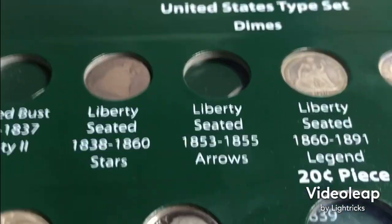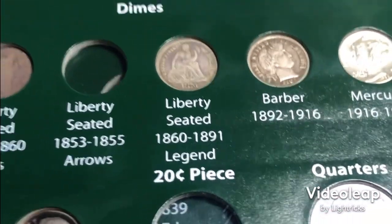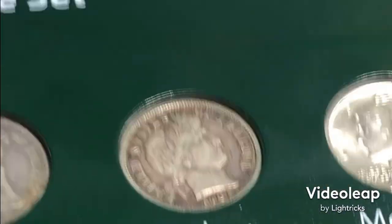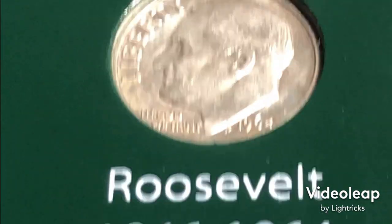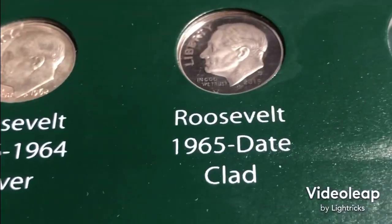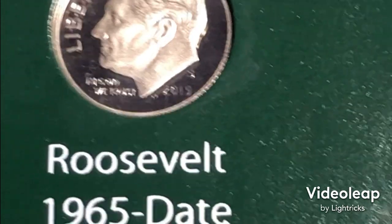Next up we've got the dimes. I did have a 1856 Liberty Seated dime and a 1876 S Liberty Seated dime with legend. I don't have the arrows or the variety 2 cap bust, only the variety 1 — two of them, so that was kind of annoying. I put a really nice Barber extra fine and an uncirculated 1938 Mercury dime. A random duplicate Roosevelt dime, not in that bad shape, but it's my only one — I would have put a poor one if I didn't have any others. Here's a 2019 S proof dime.